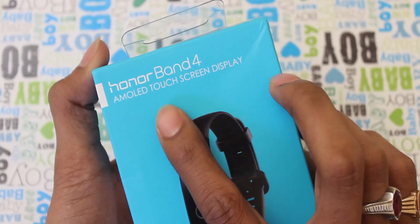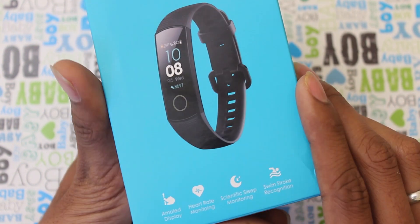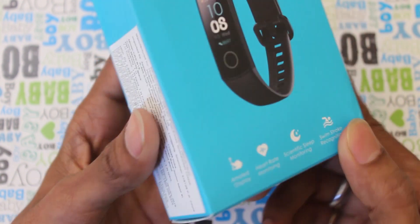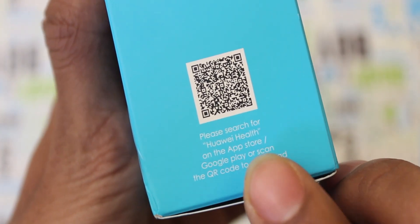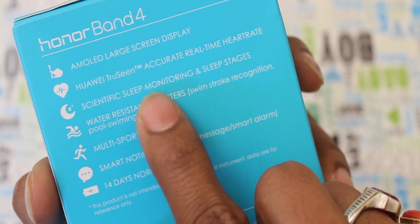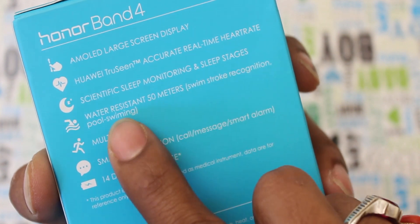If you want to choose Honor Band 4, it has an AMOLED touchscreen display. On the right side we will have a QR code. If you want to scan this QR code, we will have the Huawei Health app in the Play Store. We will download the app and find an AMOLED screen with accurate heart rate.